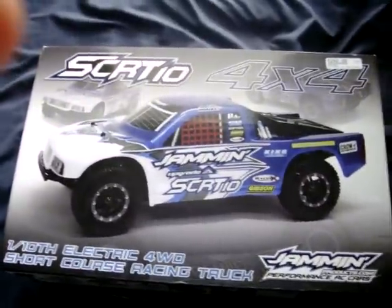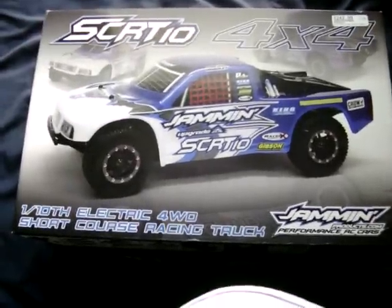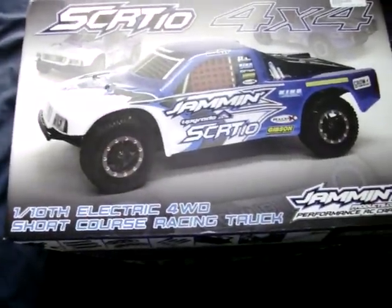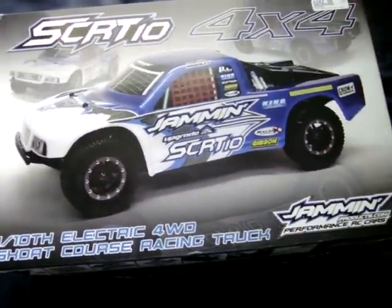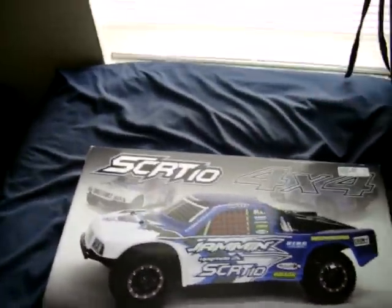Hey guys, it's K-Man16 and I'm doing an unboxing video of the new Jammin SCRT10. It cost me $247 at my local hobby shop. It's a 1/10 scale 4-wheel drive short course truck from Jammin, so let me just open up the box and we'll go from there.